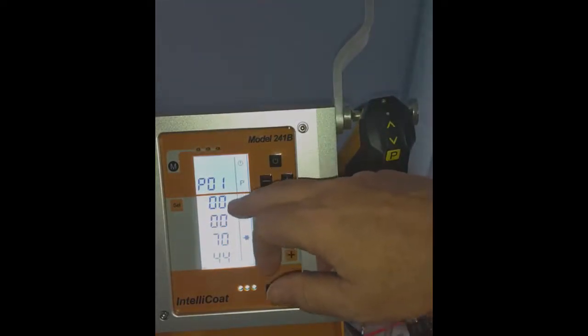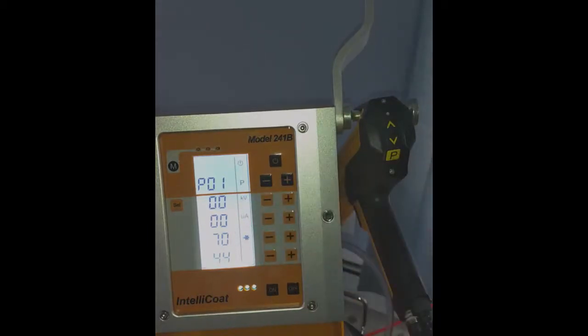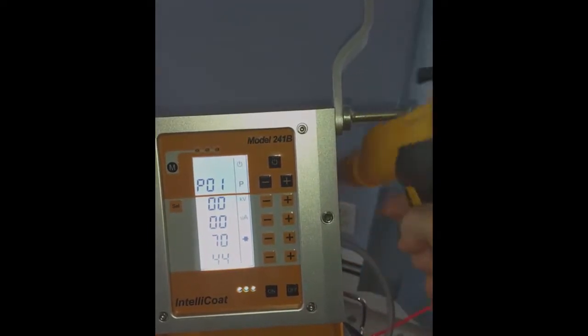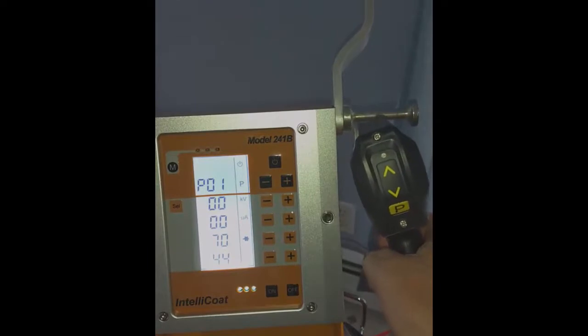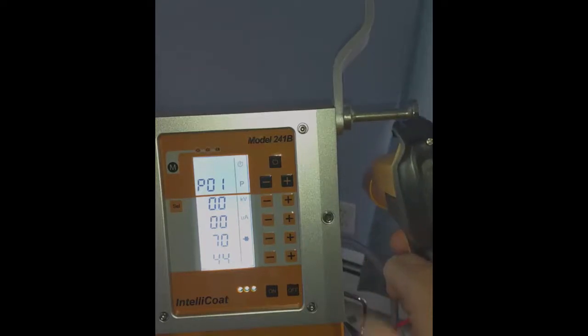You'll notice the values just changed and went to zero — that's because the gun is not running at the moment. As soon as I squeeze the trigger, you'll hear the shaker table motor start up and powder would come out of the gun at this point. Then you'll watch your KV and your amperage and you'll see that it will change.